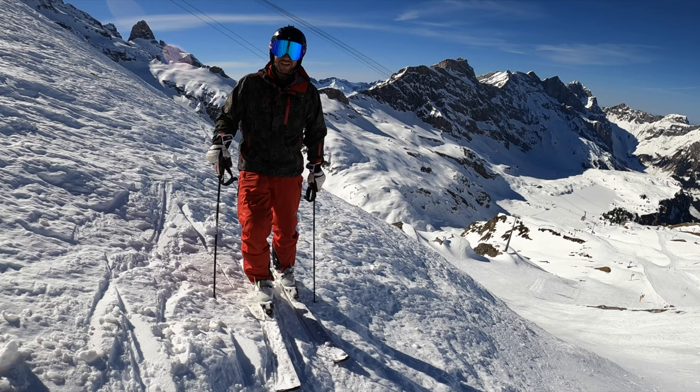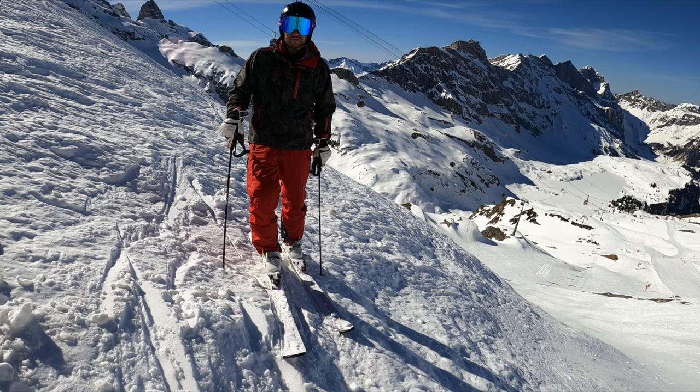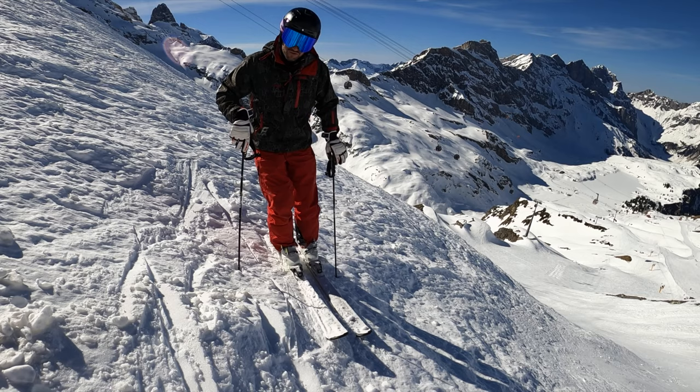Hi everybody! Today is a new episode of Quick Tips. Today it's not about carving, not about short turns. I want to show you some tips about mogul skiing. Have fun, enjoy it and get your knees ready!